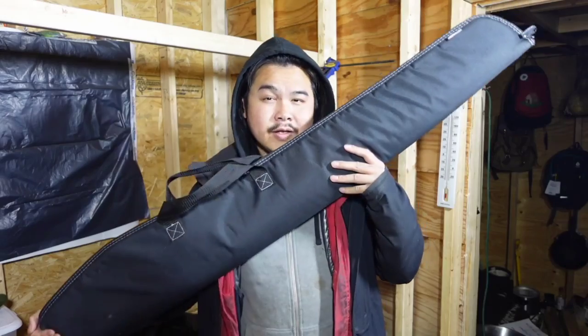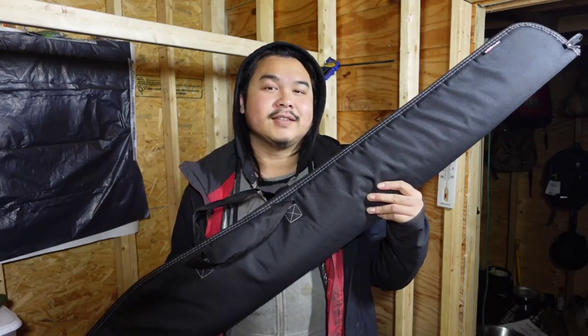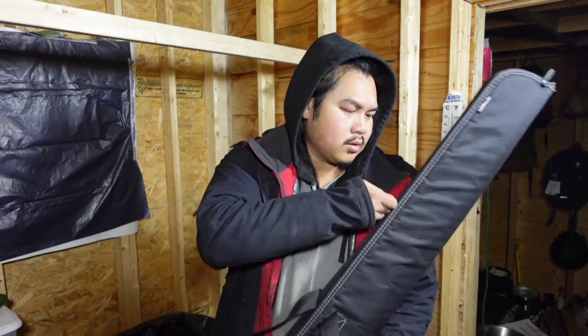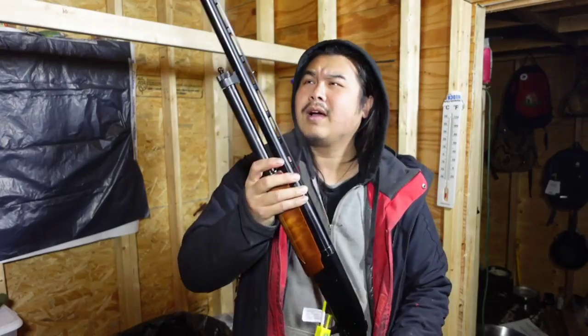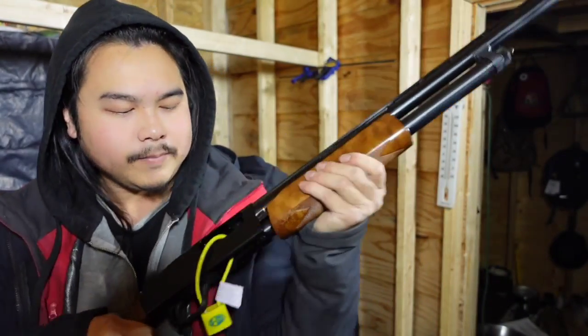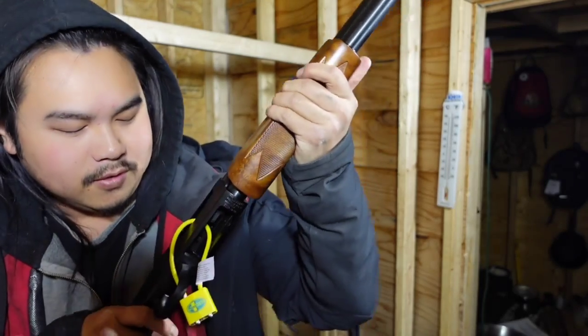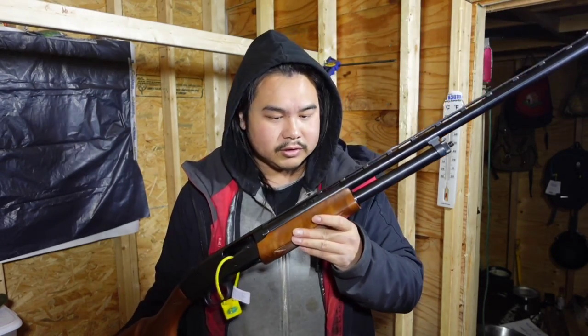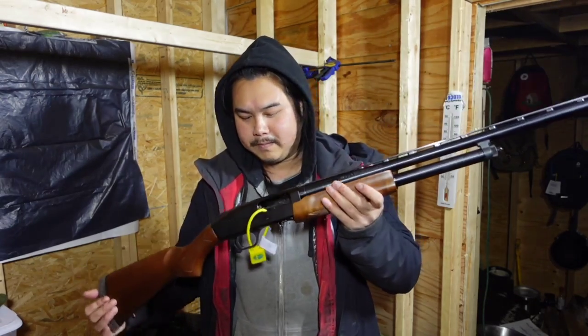This is my Mossberg 500 12 gauge shotgun. I bought this a couple days ago. I have a safety lock on it right now, so you wouldn't be able to load it or even get this to go. My Mossberg 500 — I decided to go with this one. I've been looking for a shotgun for a while, this fit my budget and everything else. I'll be hunting ducks and deer with this shotgun.